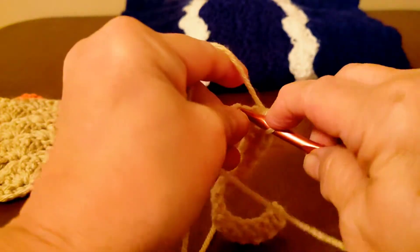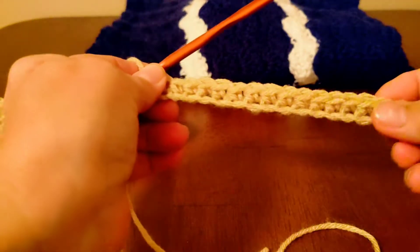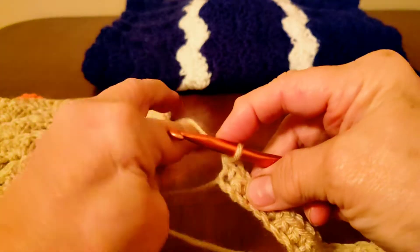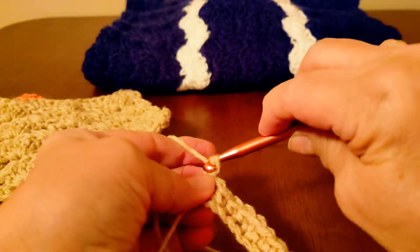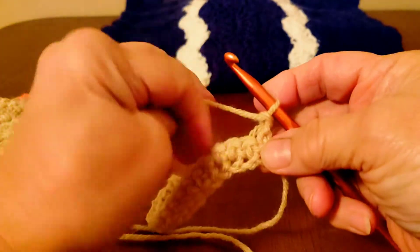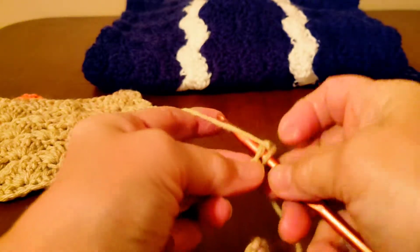And my last one. Okay, and that's what it should look like. Now you're going to want to chain one and turn your work. You're going to want to start out with a single crochet in that first stitch.